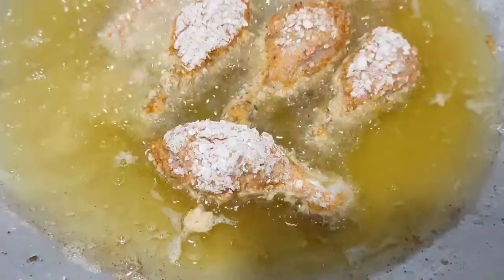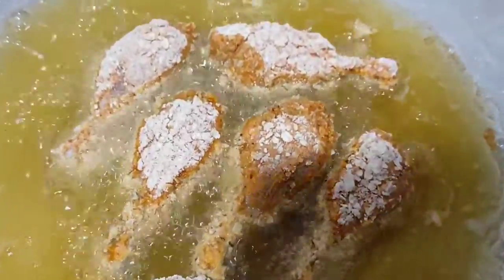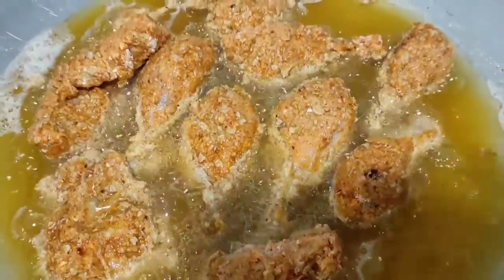We have joined the KFC chicken. We will taste it. I will taste it. We will taste it with the tomato sauce. It's too good.